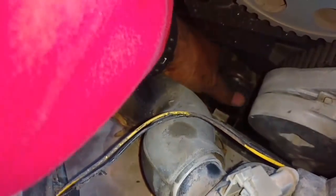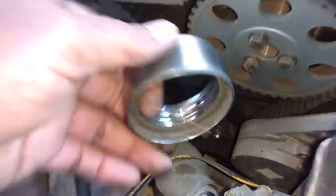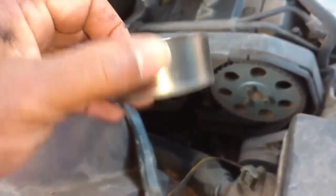Here's the tensioner. The tensioner came apart. I don't know if the bolt's loose or not, but the tensioner is just totally gone — the belt's off the tensioner. Here's your tensioner, and all the bearings are out of it. That was the rattling you heard.